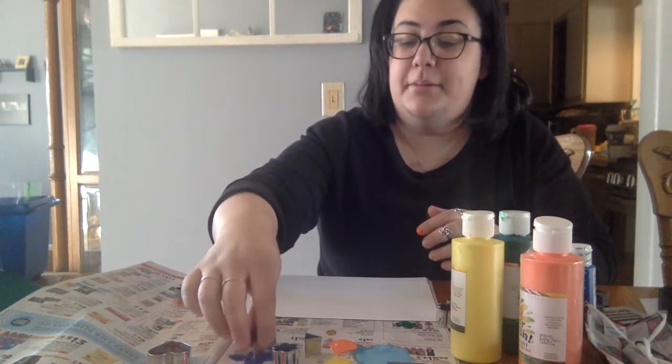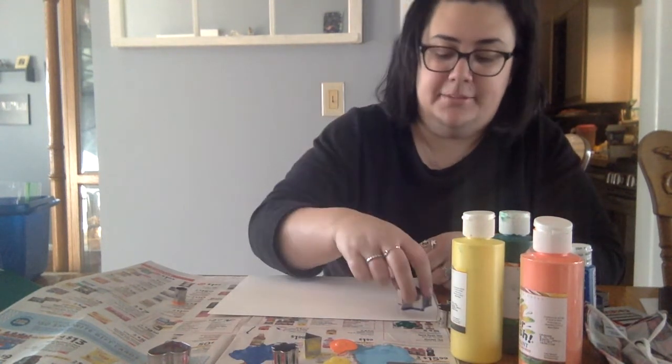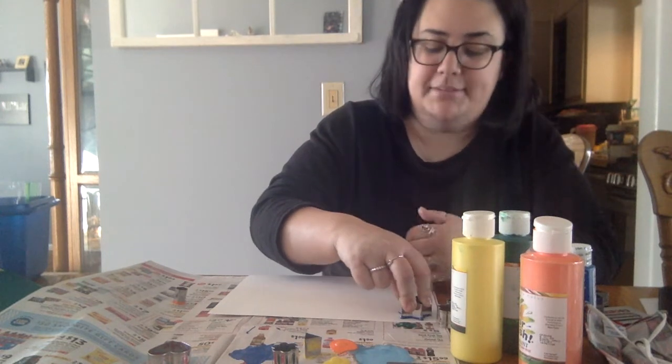What I'm doing friends is I'm just taking my cookie cutters and dipping them into the paint to see what kind of fun creation I can come up with. I have this really awesome star cookie cutter and I'm gonna dip it into the paint and then onto my paper.